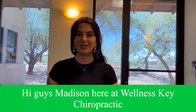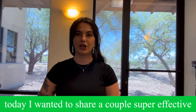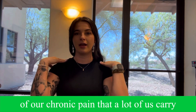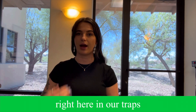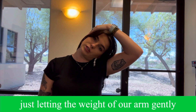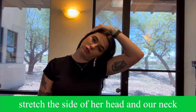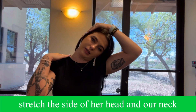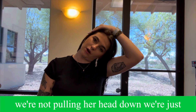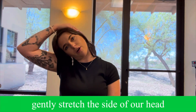Hi guys, Madison here at Wellness Key Chiropractic. Today I wanted to share a couple of super effective neck stretches that can help alleviate some of our chronic pain that a lot of us carry right here in our traps. The first one is just tilting our head to the side — we'll get our hand, just letting the weight of our arm gently stretch the side of our head and our neck down into our scapula and our trap. We're not pulling our head down.